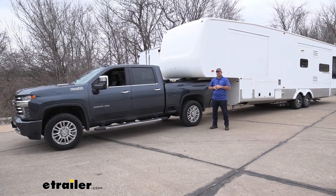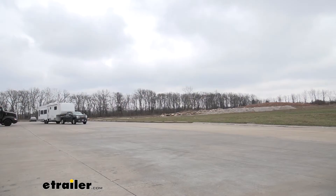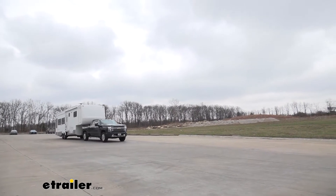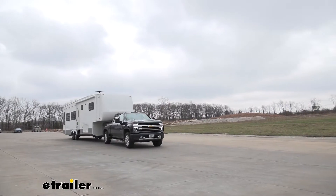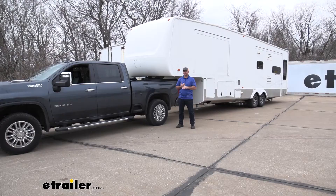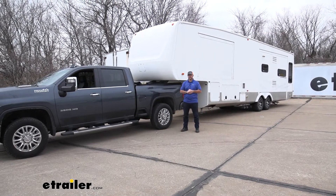It's also going to create a lot of sway and a lot of body roll in the truck. Adding the springs is going to reduce all that, be able to get your truck back up to normal ride height, so you're reducing a lot of that body roll and sway, and it's going to make your ride much more safer.